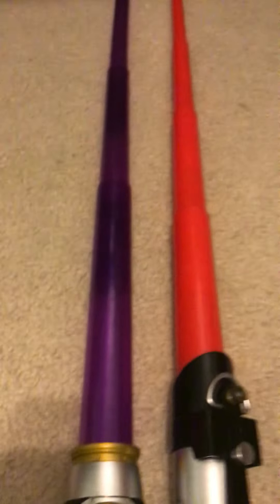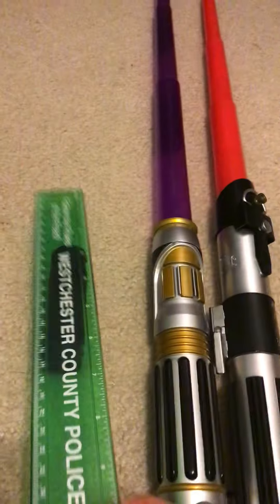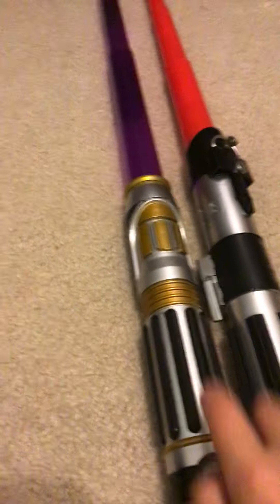The length of it compared to the other one is a little bit shorter. Here's this one and here's the other one — they're even standing side by side. His blade might be longer, or this hilt might be longer. It's not necessarily a longer saber overall; the hilt is just shorter on Mace Windu's. I'll do a review on that later.